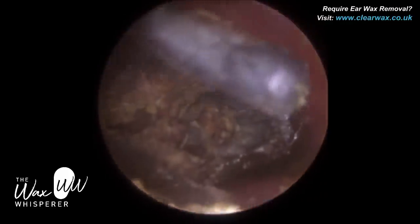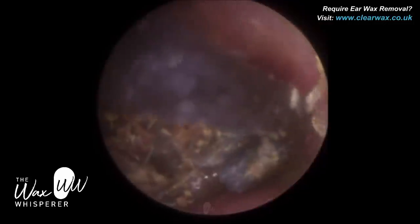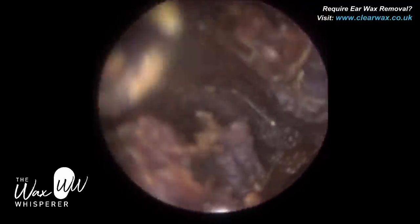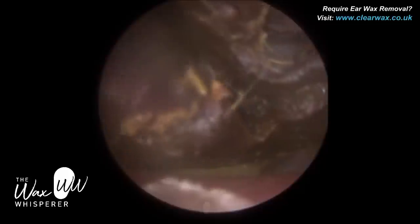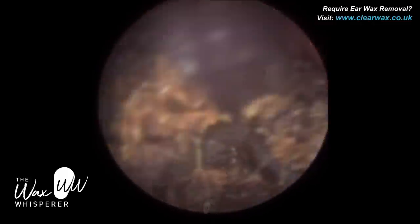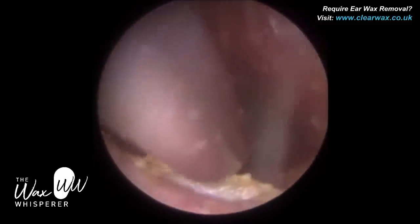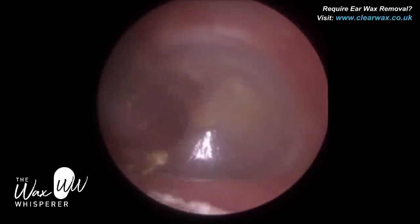Ear irrigation in the UK is far less invasive than ear syringing because you have control of the flow of water. However, in the UK, it's not the gold standard anymore — the gold standard for both professional audiologists and ENT specialists is suction or removing wax using mechanical instrumentation: ear hooks, jobson horns, crocodile forceps. A lot of GP practices in the UK no longer perform ear irrigation, and it's not a service provided on the NHS anymore. You can see me remove that final plug of wax and just mopping up.